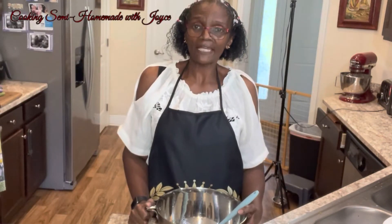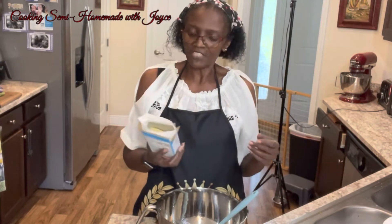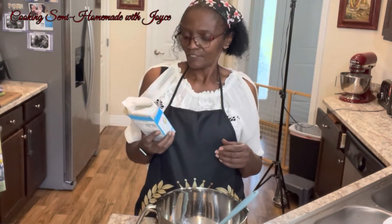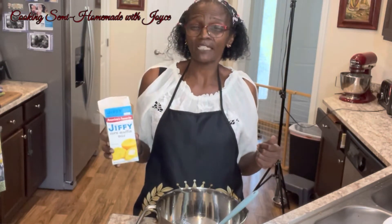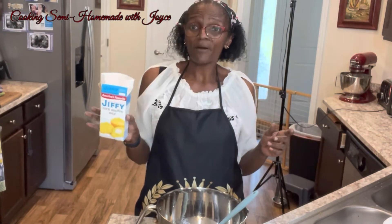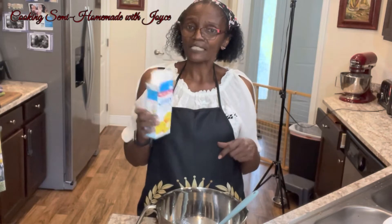Hi everyone, welcome back. Today we'll be making a Jiffy corn mix jalapeño cornbread. And if you want to make a bigger one — because this is a small size that I'm making — just double the ingredients. But I'm just going to use one box of the Jiffy cornbread mix. Okay, so let's get started.